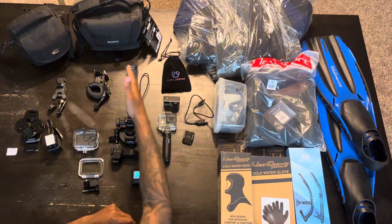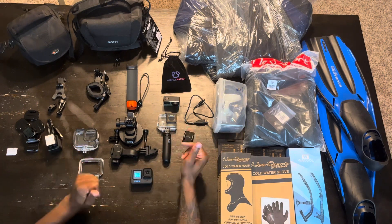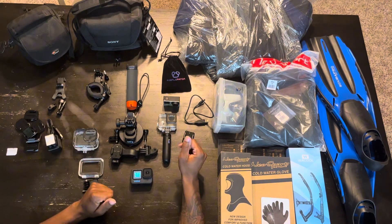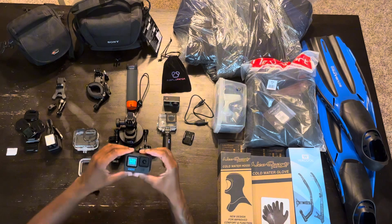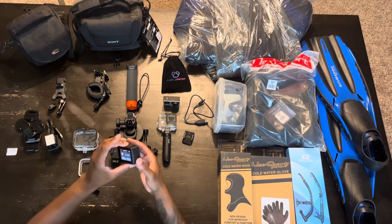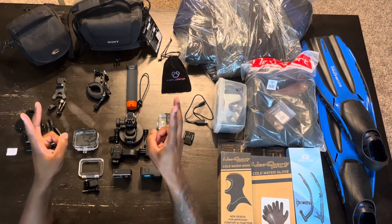So there is all my GoPro accessories at this point. I'm sure I'll have more things to order. But yeah, this is my unboxing of the GoPro Hero 12 Black. I hope you enjoyed — thank you for coming, and peace.